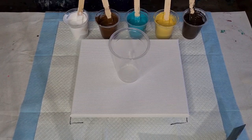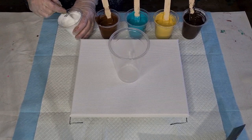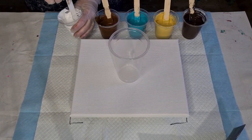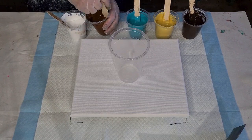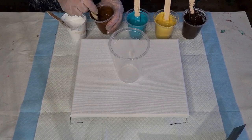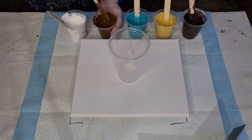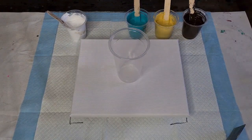The brown here I had to add quite a bit of extra water because browns tend to be quite thick. But I start off at a one-to-one ratio with the pouring medium and the paint, and then add a few little drops of water as you go if you need it, until you get a nice consistency.